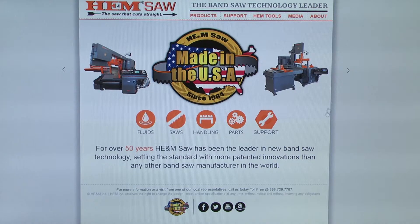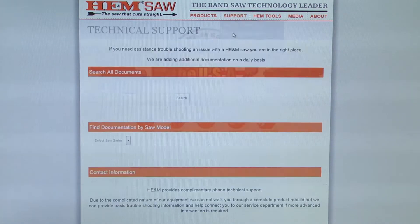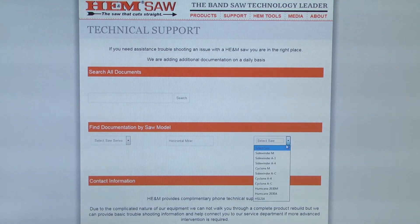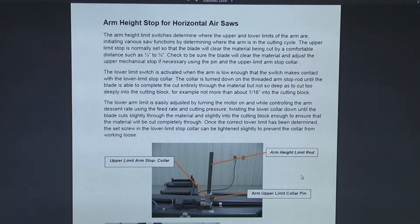There is a slight possibility that the lower arm stop will not end up exactly where it was previously, but it should be very close. If the lower stop requires adjustment, refer to the document found on www.hemsaw.com by clicking on the support link on the menu at the top of any page and selecting technical support. Then select the horizontal miter series saws and any Sidewinder model in the Select Saw drop down box. Look for the document titled Adjusting Horizontal Air Saw Upper and Lower Arm Stops.